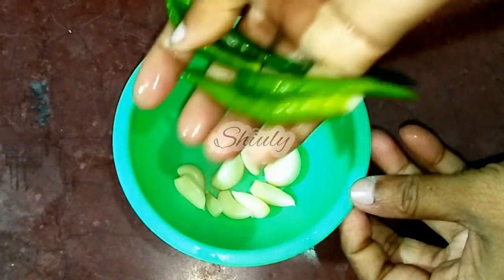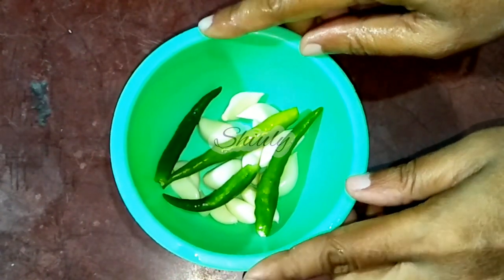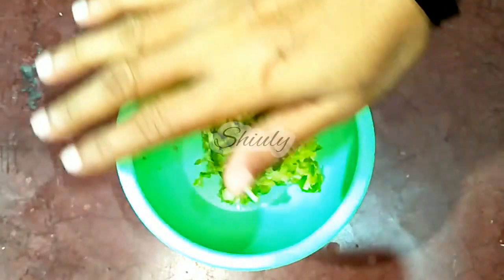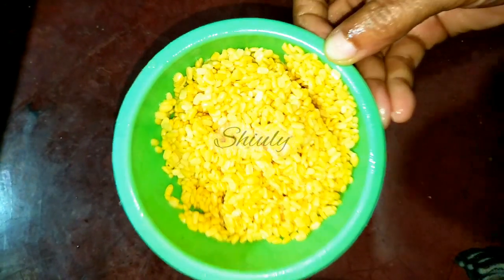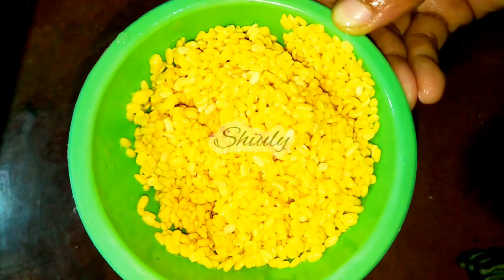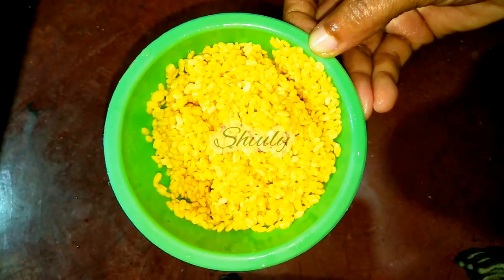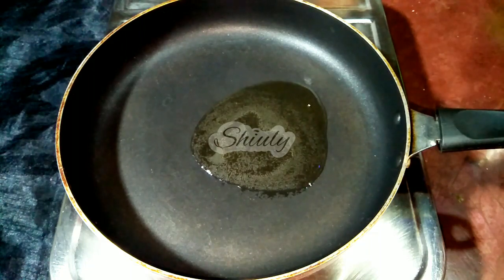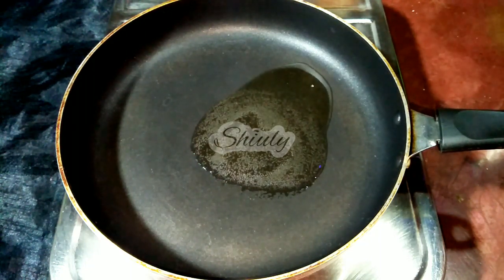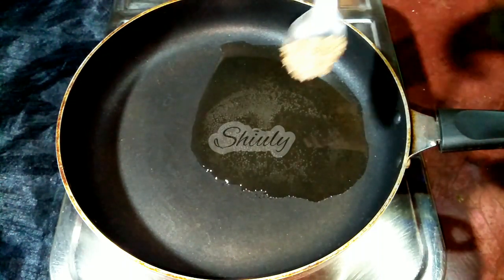I have taken some garlic cloves and some green chilies according to taste, and now I'm going to crush them. I have also taken half a cup of yellow lentils, soaked for about three hours, and washed them properly. Let's keep the lentils aside and go for the main cooking process.